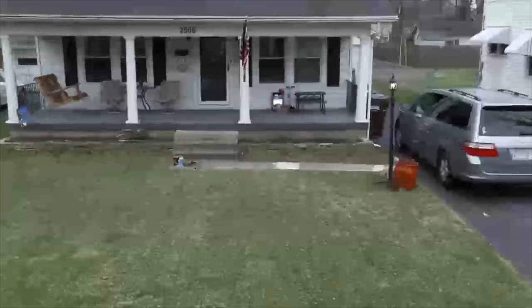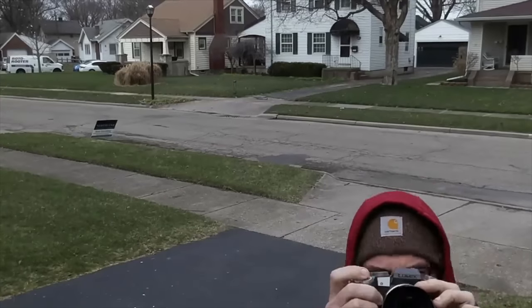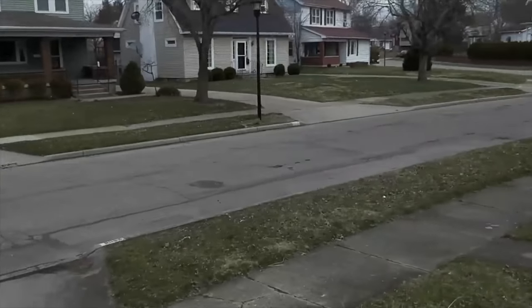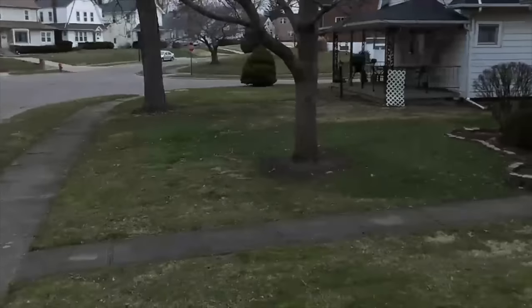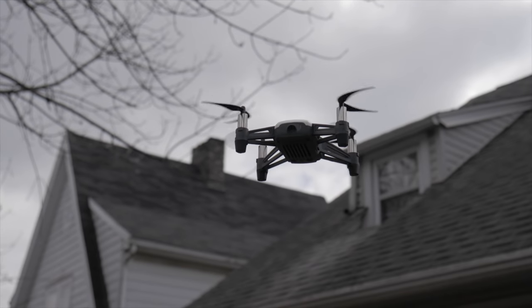Even though I was close to the drone, the stuttering persisted. So even though the flight capabilities of this drone are excellent for the $99 price point, I was really disappointed in the video quality — the way it would just jump and have these weird aberrations. I was disappointed enough that I think I'm going to end up returning the drone, because the video was not what I had hoped and expected it to be.